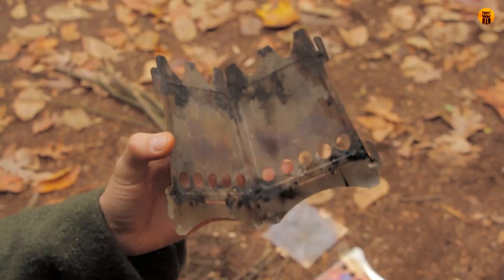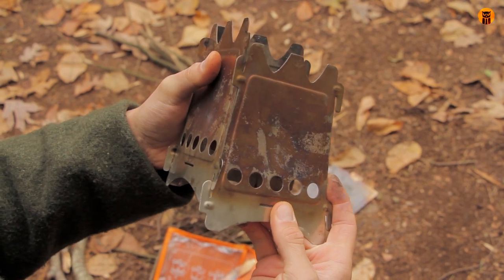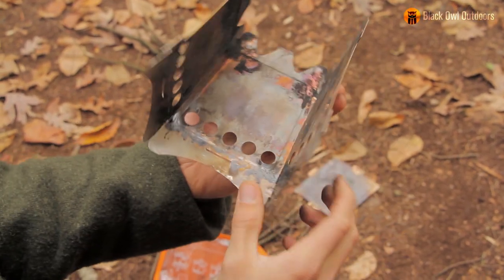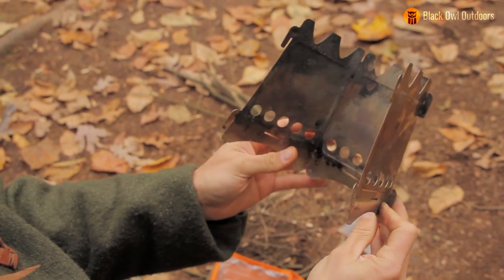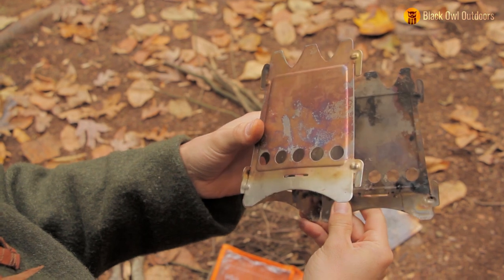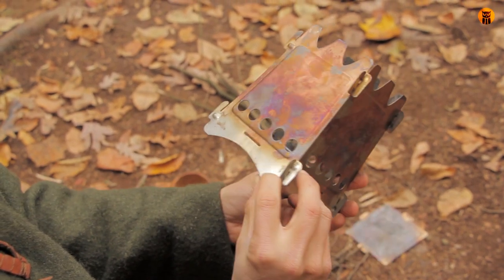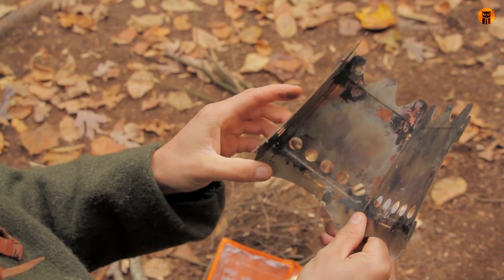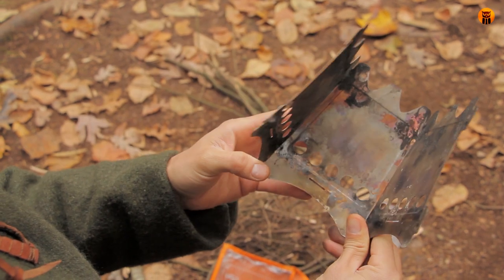It's not really rocket science to put this together, but usually I like to put three of them together first. In all reality, you could just use this as a little windscreen too, if you had a little alcohol stove or something like that. There's going to be an open fire set in this. That's one of the great things about this stove, and I'll touch on everything I like about it and some of my concerns once we get through all this and I get a fire in it.